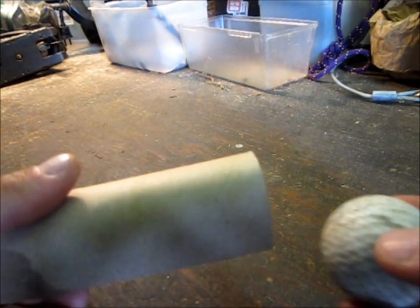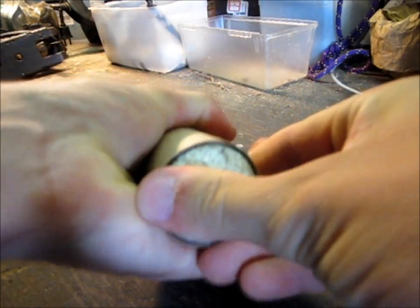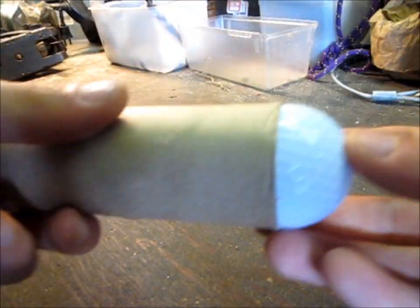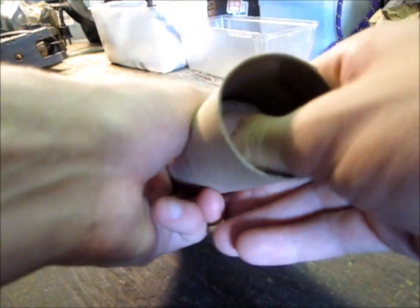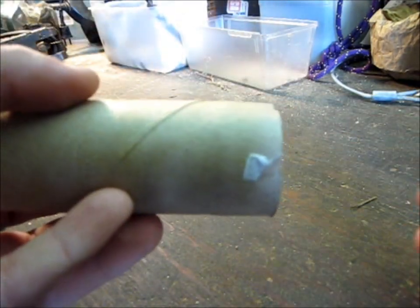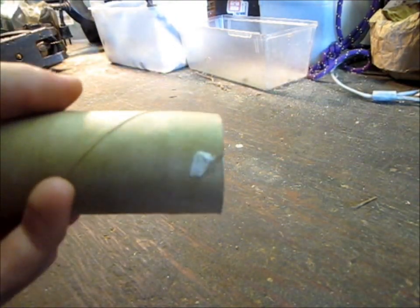Start by taking the two golf balls and then pushing them up into the toilet paper roll like this. I'll do this one from this side. It's a pretty tight fit. You could use another filler like gravel or something, but I find this works better since it's solid and a nice tight fit. You want the golf ball to come just so it's flush with the bottom of the toilet paper roll, like that.